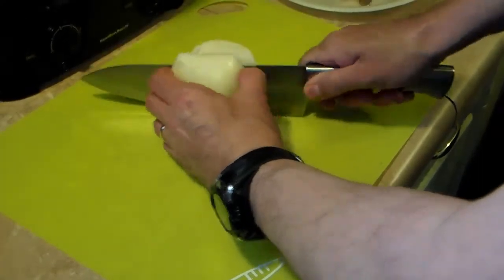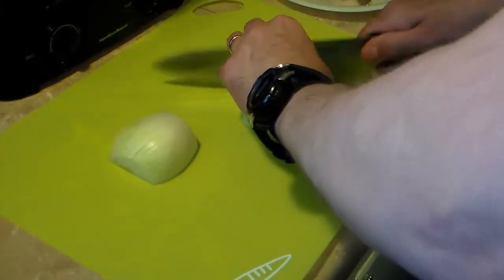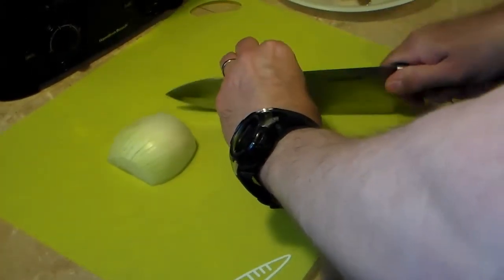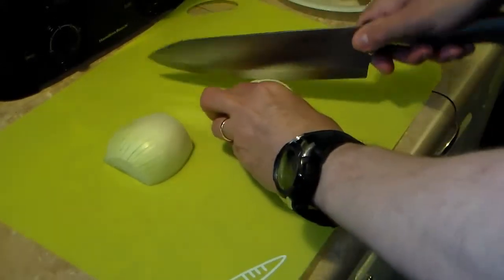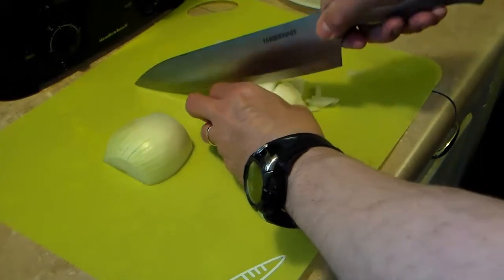I'm starting out here with one medium onion and I'm just going to give this a quick dice. It doesn't have to be anything fancy, just diced up.